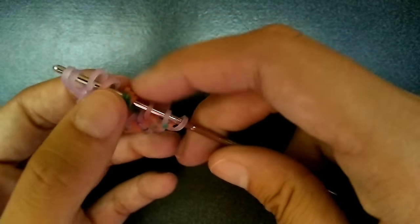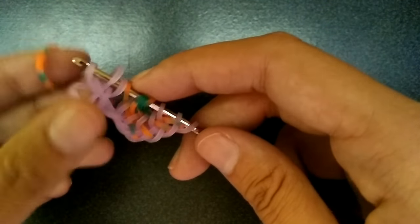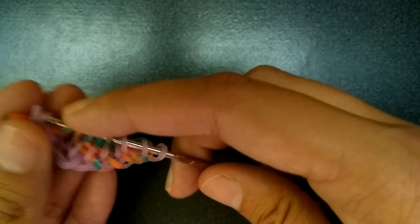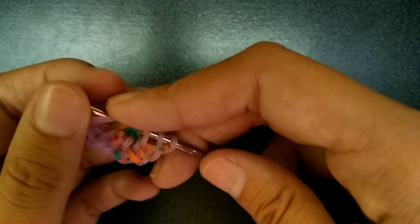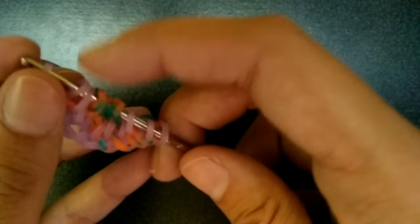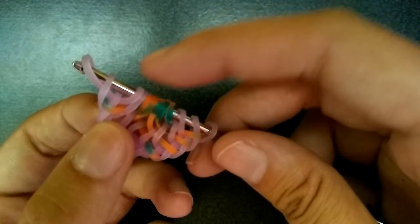And then we're going to flip. We're going to do the exact same thing we did to this side, to this side. So you get an orange loop, pull it through the first four, pick up the second loop and then the outer two, rearrange, take off the first loop, push it over, then add the purple one. And like last time, we won't add a purple one after the last orange one.